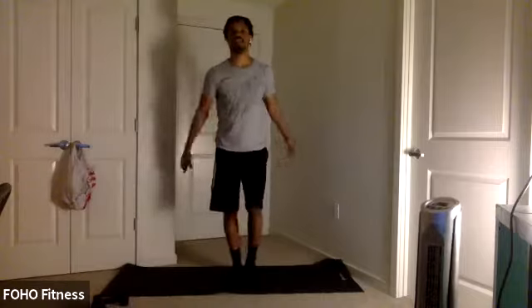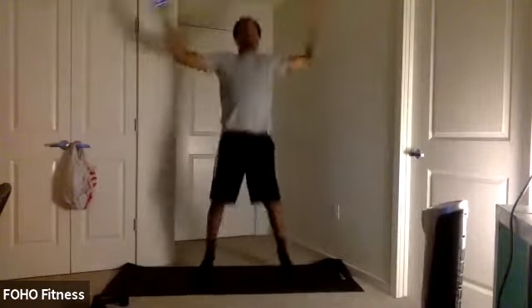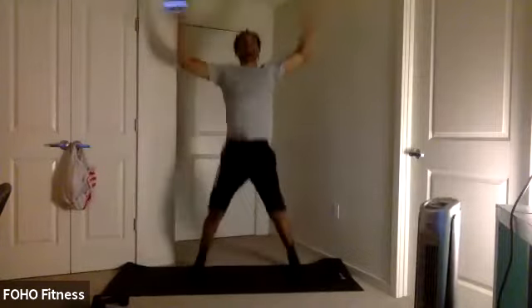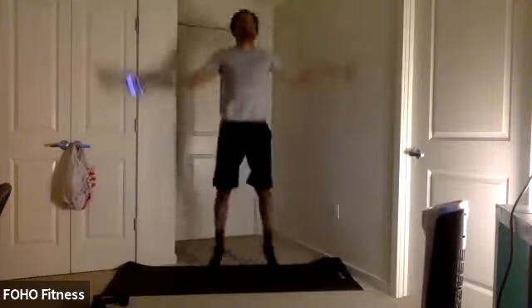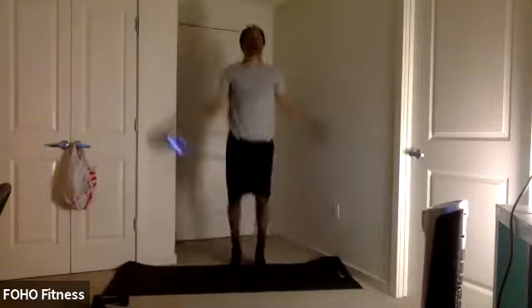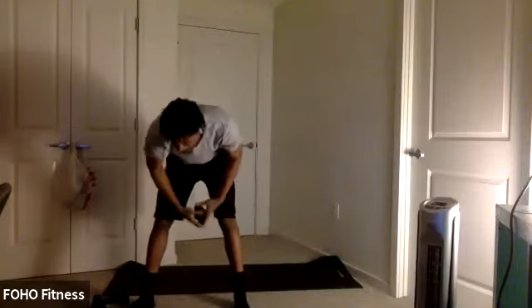Walk it up, rise to some jumping jacks. And go. Jump it up here to end off the warm-up. Good work. Ten seconds. Keep it up. Three, two, one. And relax. Check it out. Good work.